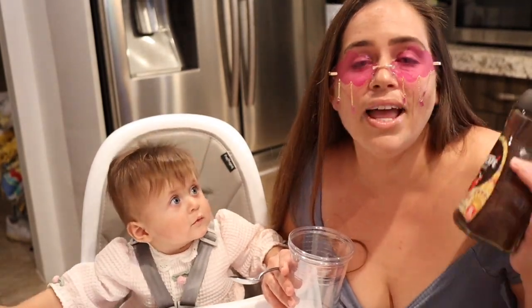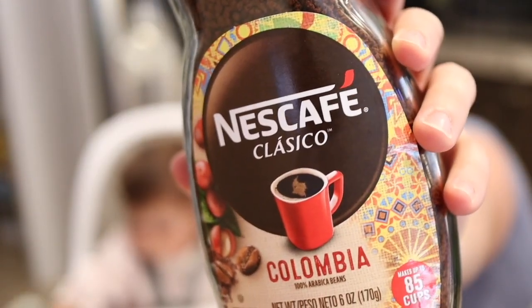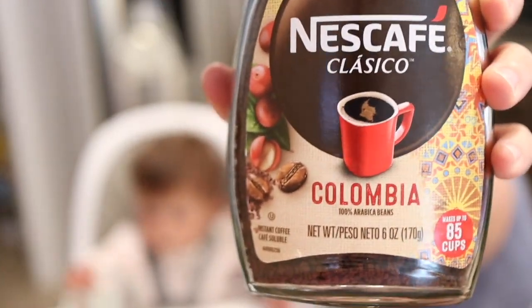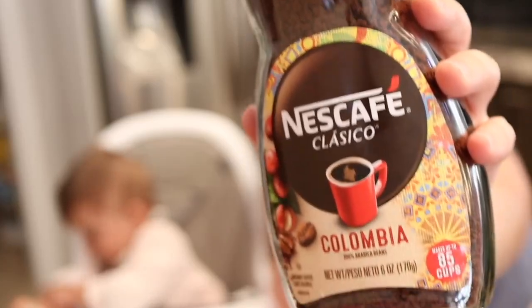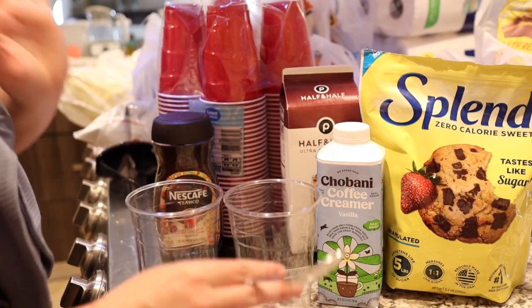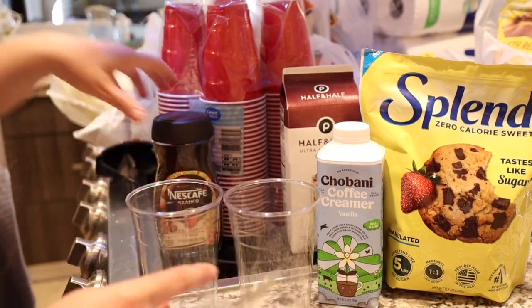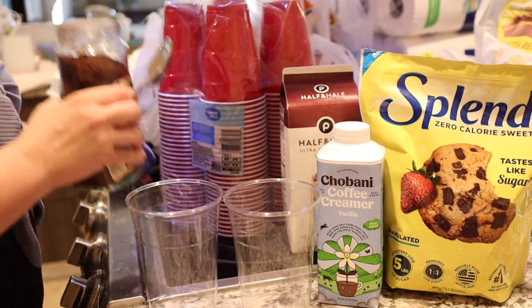I freaking love Cafe Bustelo, but the Cafe Bustelo instant coffee in those glass jars is no longer available anywhere I shop, so I've upgraded to trying this coffee — the Nescafe Clásico Colombiana. Anyways, this coffee is fire and definitely a good option for making iced coffee. It dissolves really well.